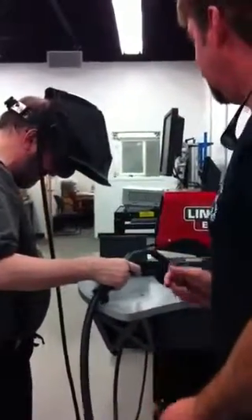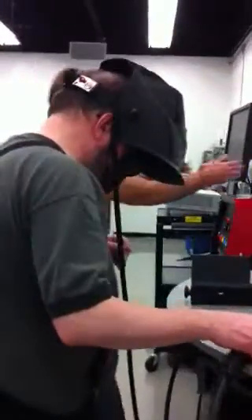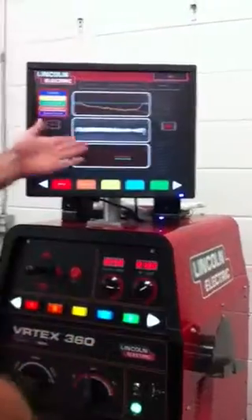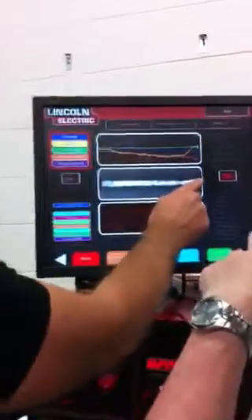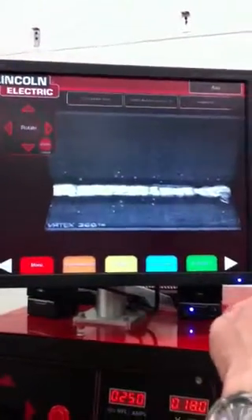Very good. Well done. I'll show you what you've done here. You can just throw this one on the table. This is the weld you produced — right here. That's it. So how is it?